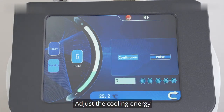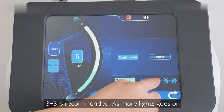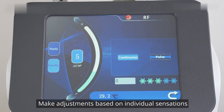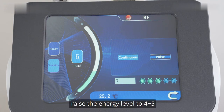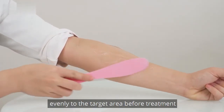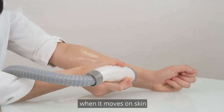Adjust the cooling energy. Press the snowflake button and the light goes on. Energy range is 0 to 5; 3 to 5 is recommended. As more lights go on, the cooling energy gets stronger. Make adjustments based on individual sensations. If there are strong sensations or pain, raise the energy level to 4 to 5. Normally, set the energy level at 3 to 4. To prevent skin damage, apply gel evenly to the target area before treatment. Press the ready button and press the button on the handpiece as it moves on the skin.